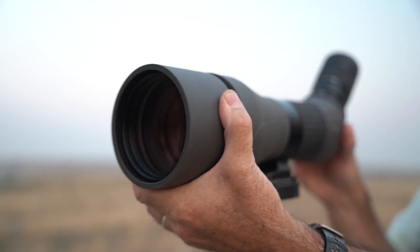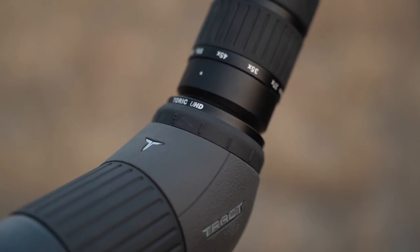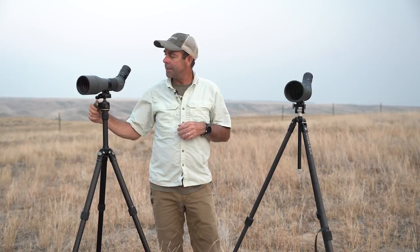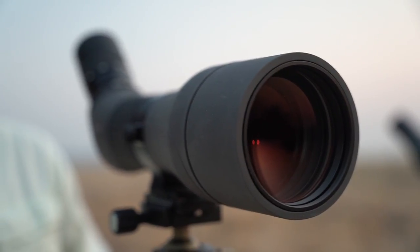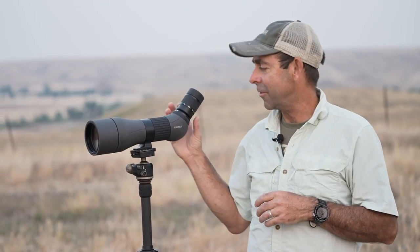Let's talk about the Tract first. It's just an awesome scope — bright and the controls are luxurious. Tract, which is a direct-to-consumer brand, uses a class of glass called shot high transmission glass, which is basically a better class than a lot of scopes use. They also use an even better extra low dispersion glass in the objective lens. What that means for the user is a very bright, very crisp image with great colors — there's just nothing wrong with this class of glass.